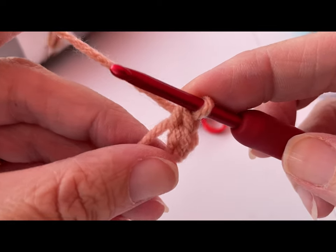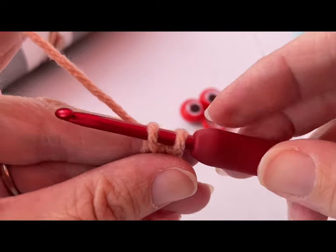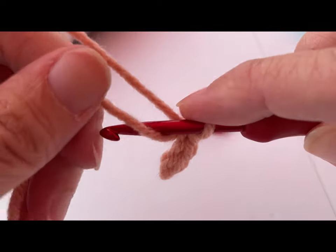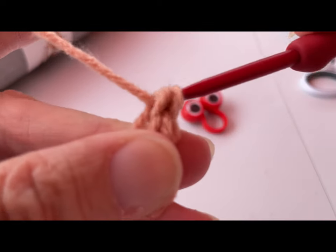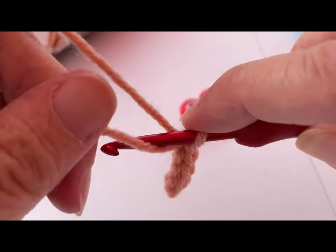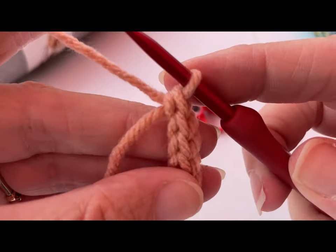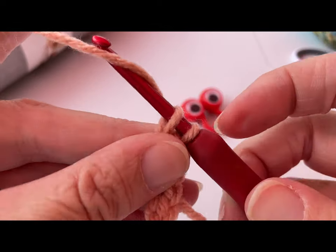This is working an I-cord. Tail over your hook again, yarn over, bring that yarn through those two loops — that's three. Again, put your tail over your crochet hook, yarn over, go through those two loops — that's four. And again, tail over that crochet hook, yarn over, go through both loops — that's five. One more time — and that's six.